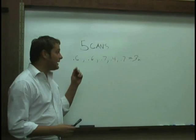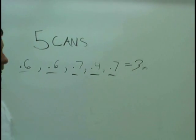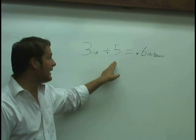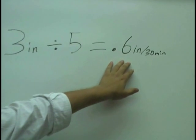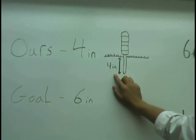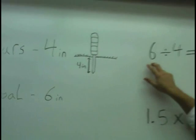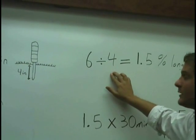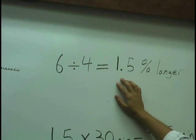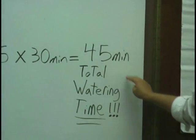In our example, we placed out 5 cans. Our readings were 0.6, 0.6, 0.7, 0.4, and 0.7 inches, for a total of 3 inches of water. We divide 3 inches by 5 cans, giving us 0.6 inches of water delivered to the yard in 30 minutes. When we tested the soil depth with the screwdriver, we had a water penetration depth of 4 inches. Our goal is 6 inches. So we take 6 divided by 4, which gives us 1.5 — the multiplier for how much longer we need to water. We then do 1.5 times the 30 minutes we watered, which gives us 45 minutes as our total watering time.